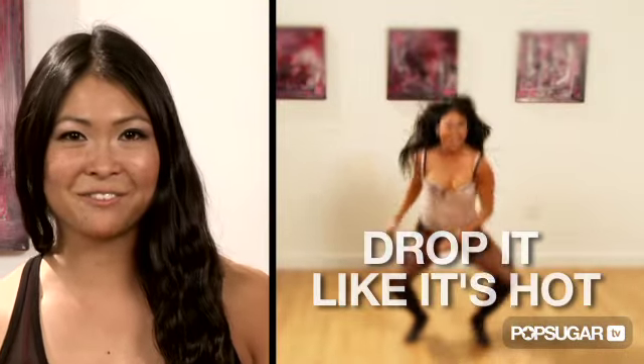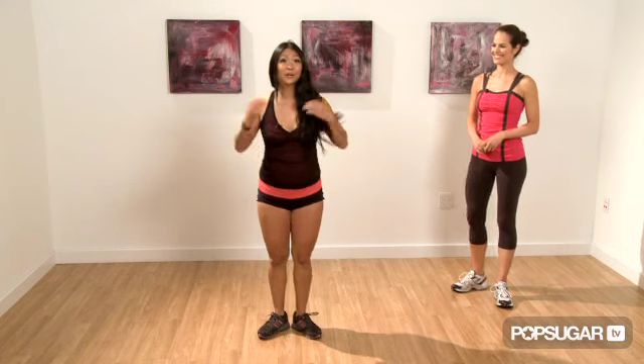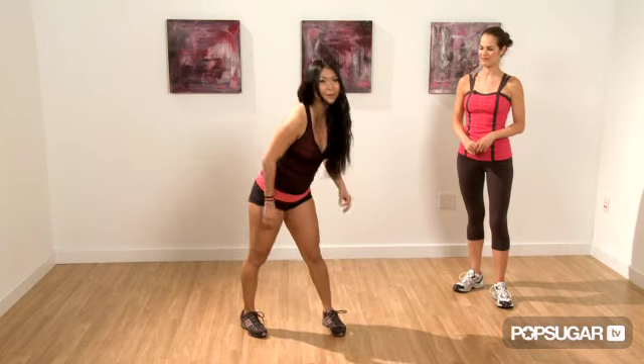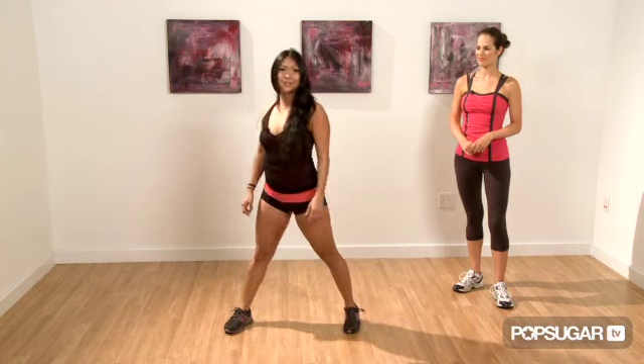You're ready for your third and final move: drop it like it's hot. Remember, the lower you can go, the better for your workout, but do what you can and just build up to that. Drop down on one, jump out on two over your right leg, snake up three, four. Keep your legs open, drop down five, jump out over your left leg on six, snake up seven, eight.